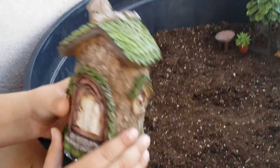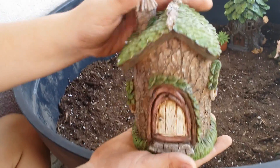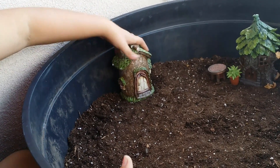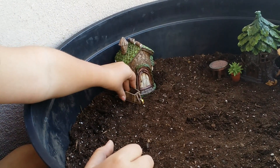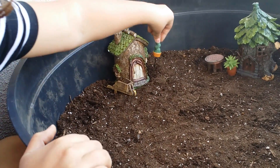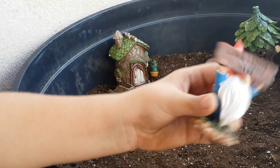Okay guys, so now for our last house. And isn't it adorable? It's like a little tree, and it feels real. This is a good spot for it. And let's put this right here. It's so cute! And this little bush. Isn't this adorable?